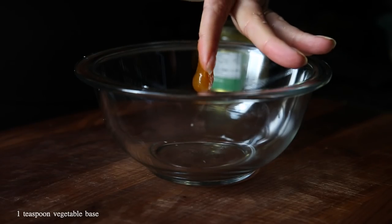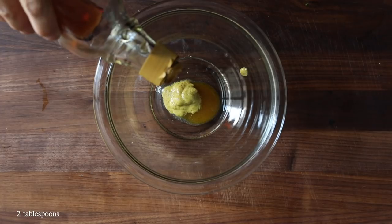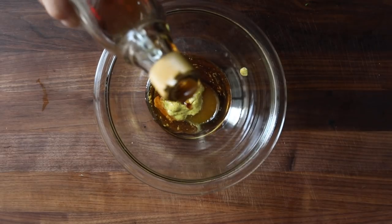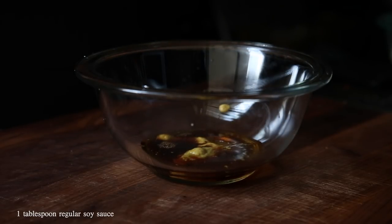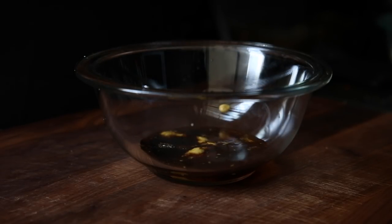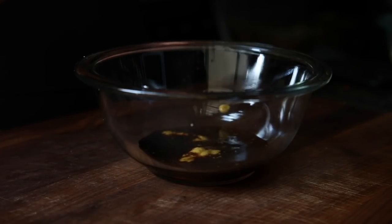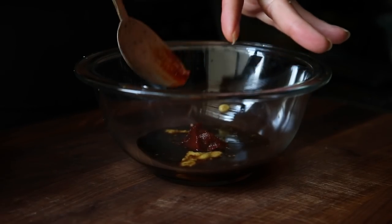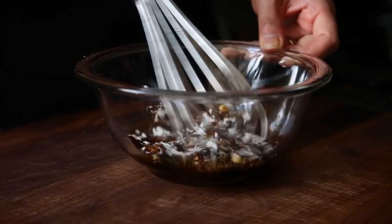Now we're going to create our sauce. Start with one teaspoon of vegetable base, one teaspoon of mustard, and two tablespoons of maple syrup. Follow that up with one tablespoon of regular soy sauce and one tablespoon of light soy sauce. Then add one teaspoon of vegetarian oyster sauce — it's made from oyster mushrooms — one teaspoon of gochujang as the name suggests, and one-half tablespoon of cornstarch to thicken the sauce. Whisk thoroughly and set aside.